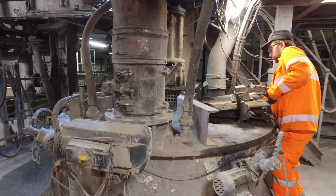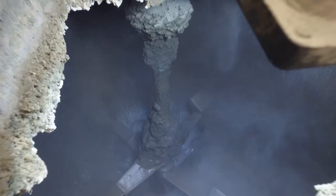What the guys used to do before the mixer wash system came in, they used to open the hatch every day and put a hose pipe in and try and get rid of as much as they could. That would take between 20 minutes to 25 minutes depending on the build up.